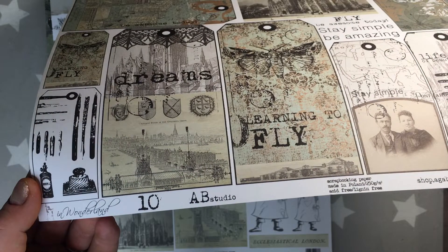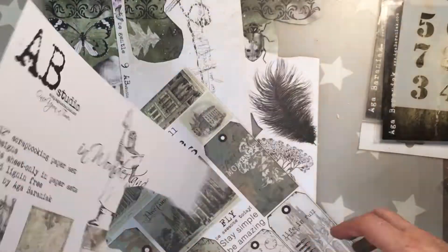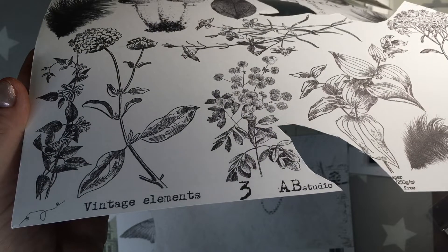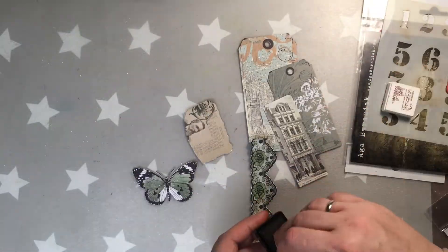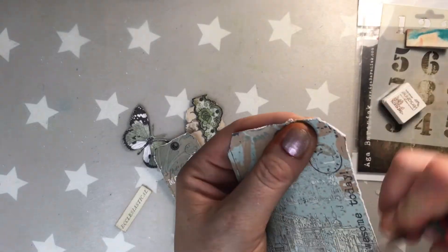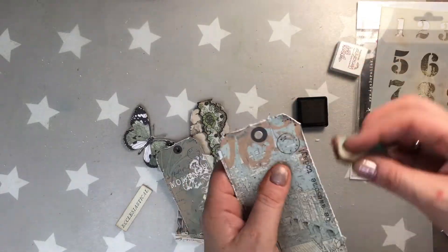I'm gonna be doing some cutouts or die cuts and I'm using the collection from AB studio In Wonderland. I'm trying to pick out the pieces I'm going to cut, though at the end I'll change my mind a little bit. There's also the vintage elements collection which is beautiful as well. I'll do my fussy cutting off camera. After cutting a few elements, I'm now distressing the borders with vintage sepia ink, and some of them I'm also distressing with scissors.